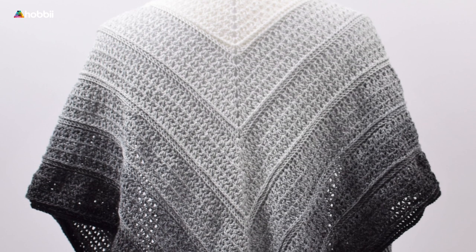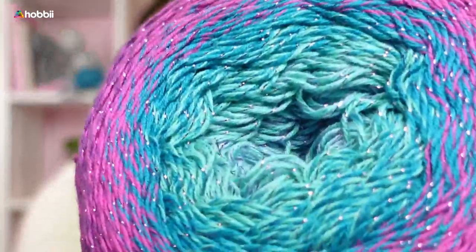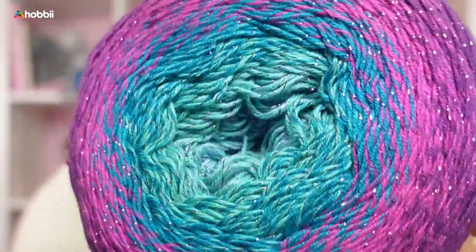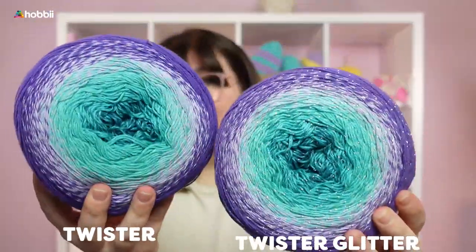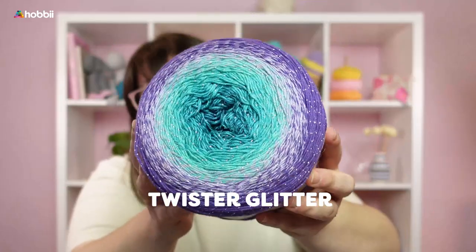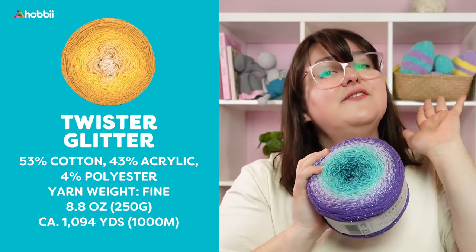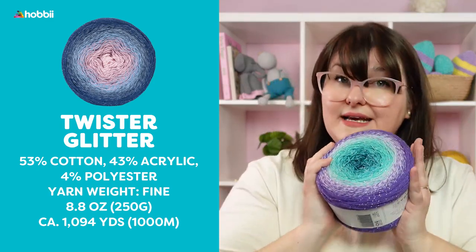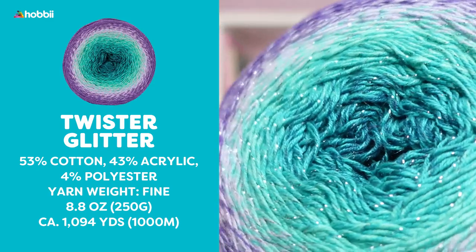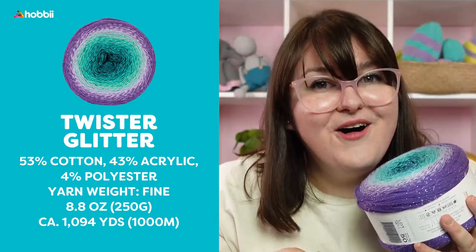But if you are a fan of starry nights and want to pep your shawl a little bit, you could totally go for the sparkly Twister Glitter as well — look at the sparkles in this! The only difference between these two cake yarns is that the Twister Glitter has 53% cotton, 43% acrylic, and 4% polyester, which is the metallic thread running through the cake. And it doesn't itch at all, which I love.